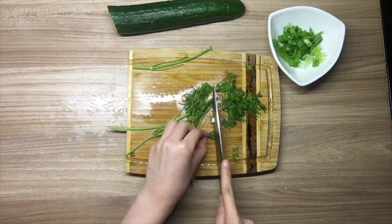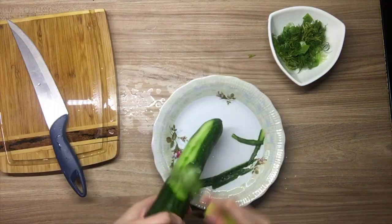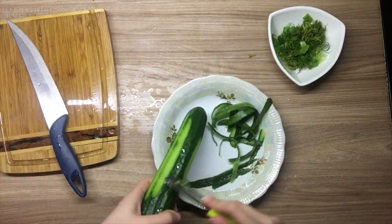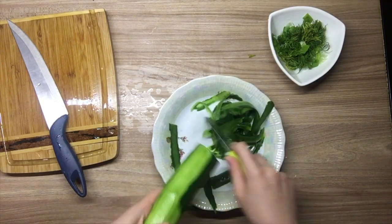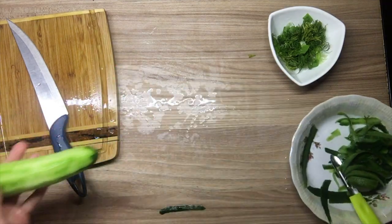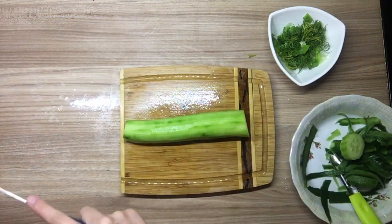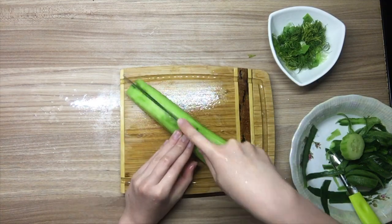I'm not sure if this is correct. Next I need to cut the cucumber into fine julienne, and I have no idea how big it should be. I have eaten cucumber in pink soup before, so I just cut it according to my intuition.